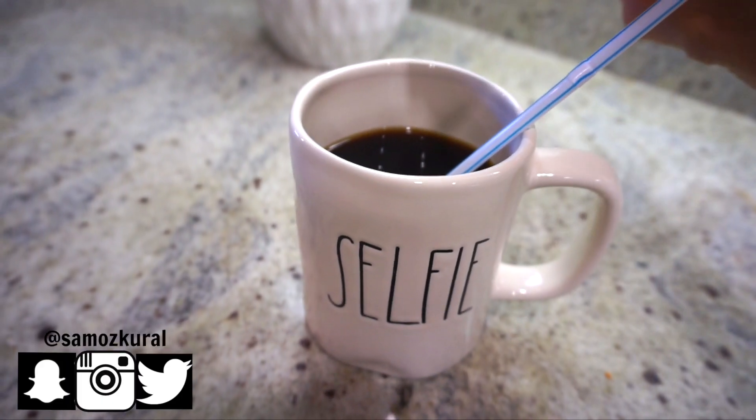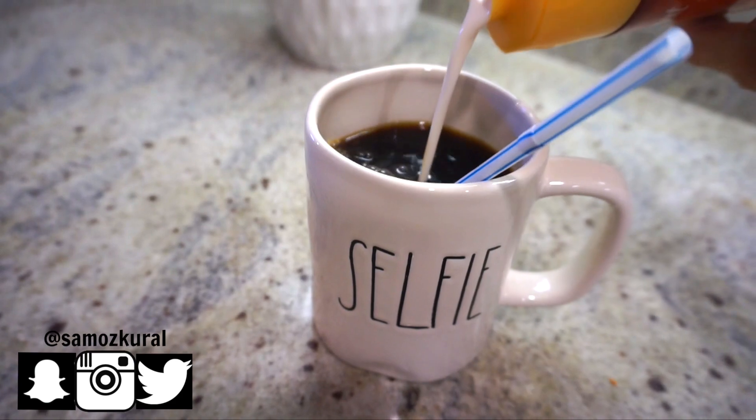First things first is coffee in the morning. I can't even film an intro until I have coffee.